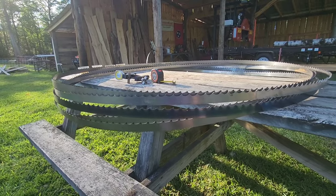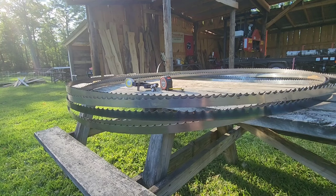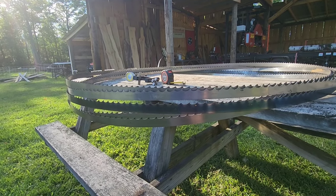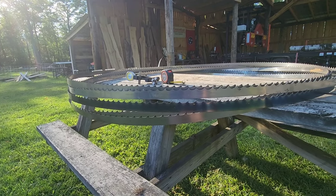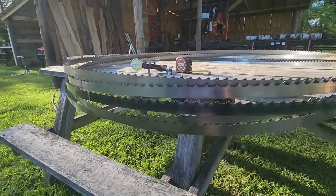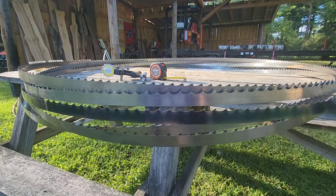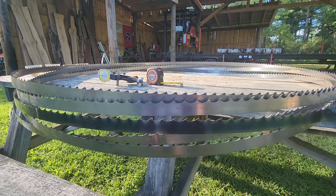A lot of people when they buy a sawmill stick with one blade and don't really venture off from that very often. That was me a couple years ago. Now with this YouTube channel it allows me to continually learn about sawmills, bandsaw blades, and meet new people. I figured this would be a good time to go over different blades, what those numbers mean, the applications for each type of blade, and some tools to help you choose the right blade.